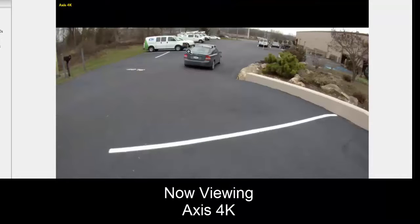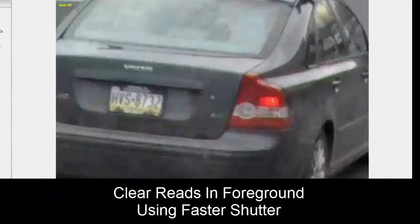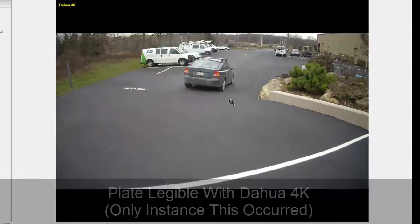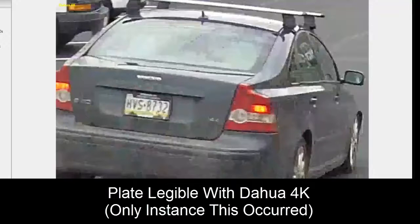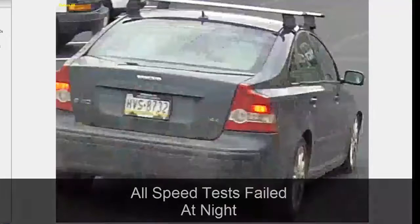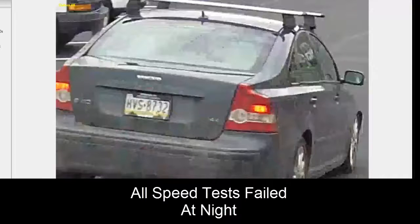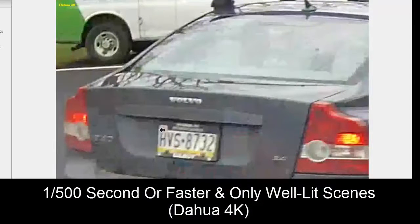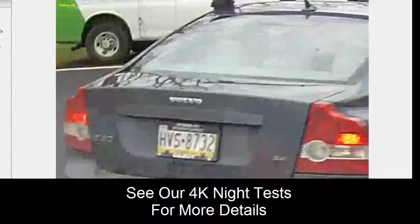With Axis we see the same thing — we're able to read the plate far away and get clear reads using this faster shutter. This was also the one instance in which we were able to read plates with the Dahua 4K low-cost bullet. We weren't able to get it to read at night at any speed, and at default or slower shutters it simply doesn't read. So 1/500th and up if you're going to use the Dahua camera, and only in really well-lit scenes. We'll look at nighttime and fast-speed issues in a separate video.